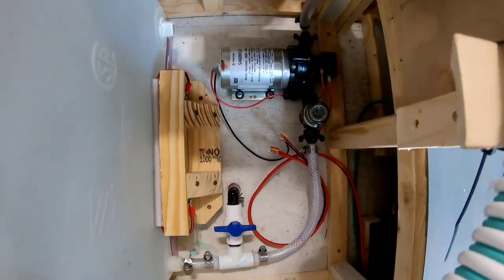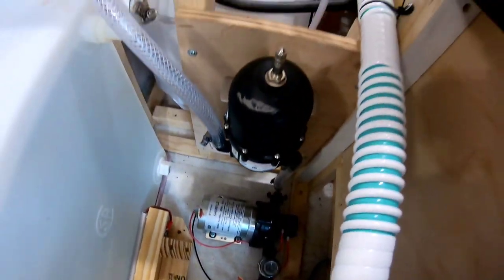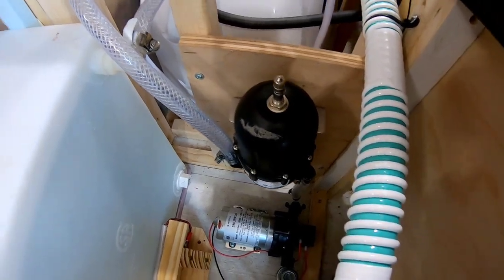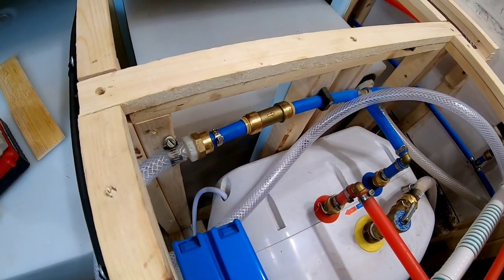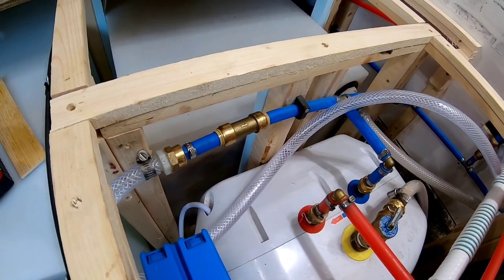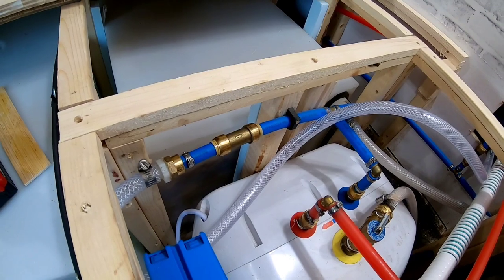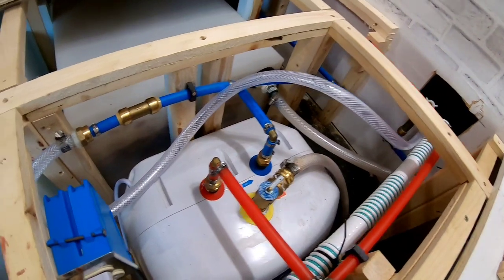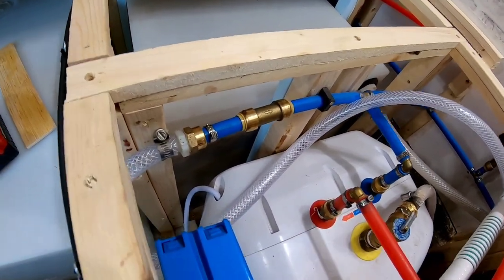And there you can see the pump. And you can see where we've got the inline filter. And then of course it goes on up to the accumulator right here. And from the accumulator it goes up over here to a check valve. I know that the pumps themselves come with a check valve, but I'm a little concerned because there's really not much to the check valve that's built into the pump down there. So I always put an inline check valve just to be on the safe side.